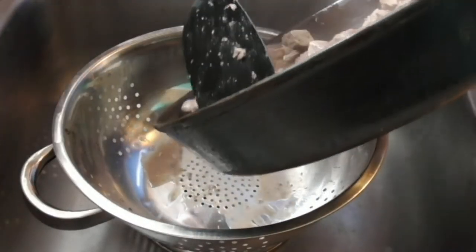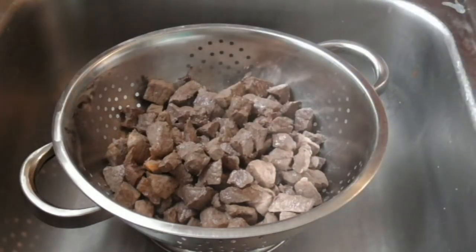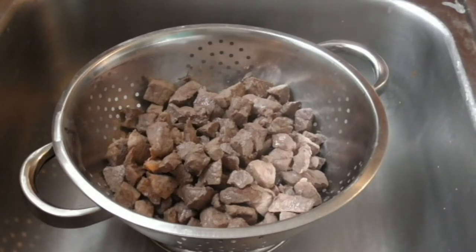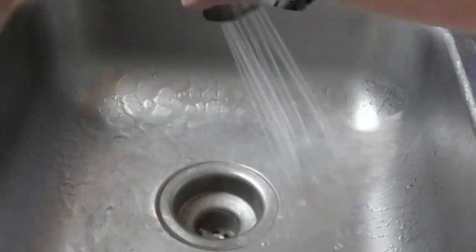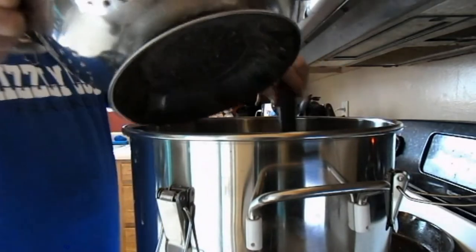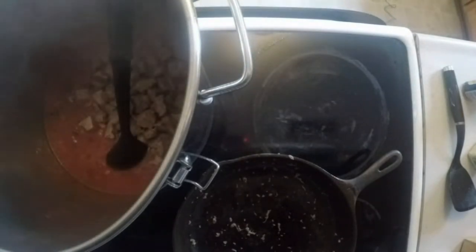I don't know if y'all can see that, but we are looking good. So I'm going to grab this — if I say a curse word, it's because I just burnt myself. Trying to get it where it looks good. Oh yeah, oh yeah — that beef! I'm not going to put that back on the hot burner just yet. Now I'll grab my stew beef — doesn't that look delicious? I'll strain it a little bit. I usually let warm water go down the drain so grease doesn't stick. I'll do that off camera when I'm done cooking.